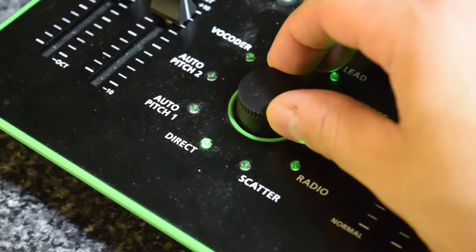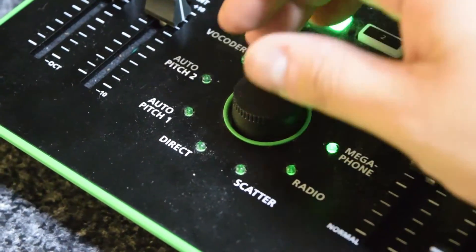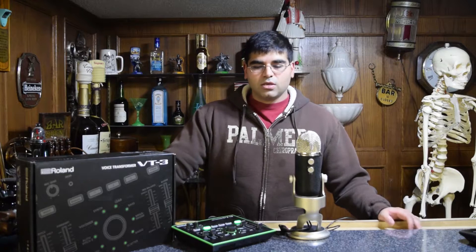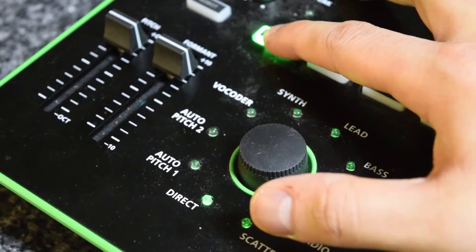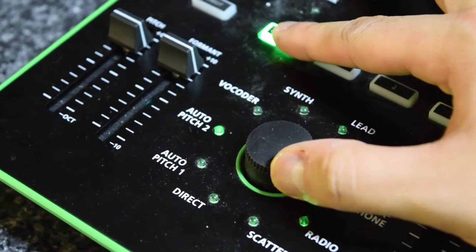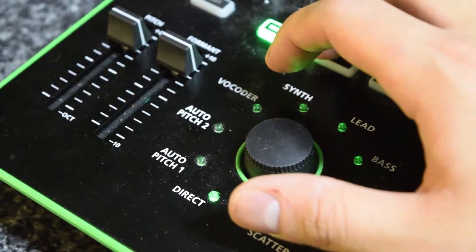At the bottom, we start with direct, moving into auto pitch one, auto pitch two, which just plays with your voice a little bit. We have the vocoder, the synth, the lead, the bass, megaphone, radio, and scatter. Scatter is a very unique one in the sense that it just randomly distorts your voice at periodic points. A nice feature that is not very well documented is that everything does have a second profile setting. By pressing and holding the manual button, you will get a flash that lets you tick up to the second profiles.